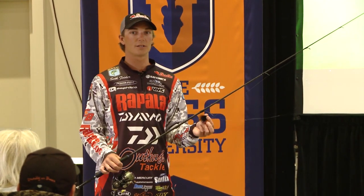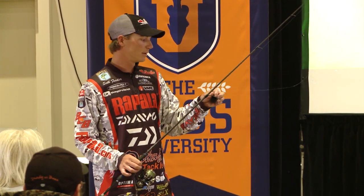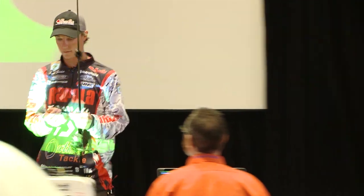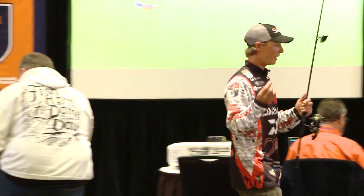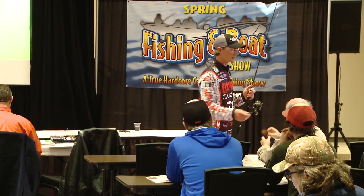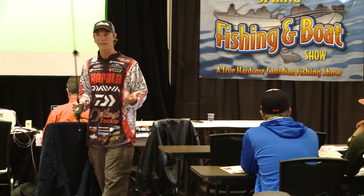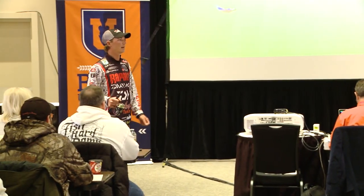Do you guys have mayfly hatches up here? Okay, that's the scenario when I'm going to use the brown. I'll pass a couple of these around so everybody knows what I'm talking about. Black and brown — those are the only two colors I use. Brown if you have mayflies hatching is hard to beat. You'll see them coming up eating flies everywhere, and a lot of times you can't really get them to bite on other stuff, but that hair jig will just catch the snot out of them.